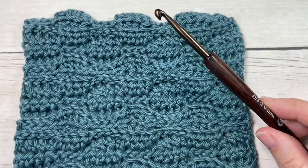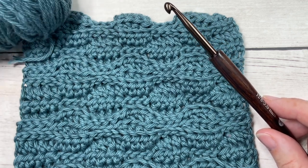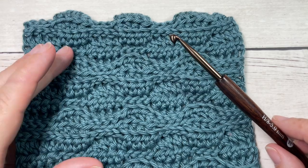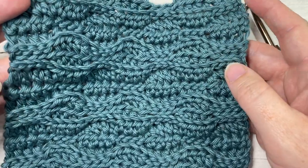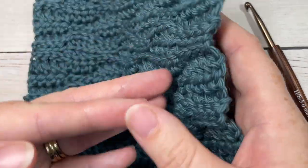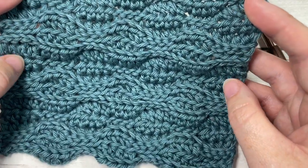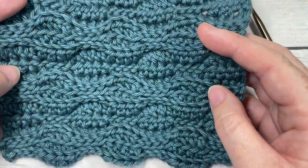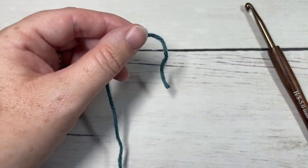Today I'm going to be using a 5 millimeter crochet hook and a little bit of worsted weight cotton yarn — this is the Pima Cotton by Lion Brand. Direct links to both of these items can be found in the description below. Also in the description you will find a direct link to the free written pattern, which is on my blog at richtexturescrochet.com. Thank you so much for joining me — don't forget to subscribe, say hello in the comments. This channel is updated every week on Sunday morning with a new free crochet stitch tutorial, and you'll also find lots of free crochet patterns here as well.